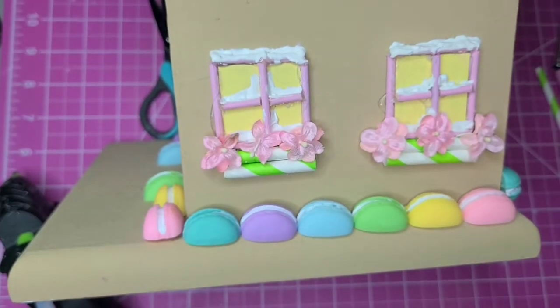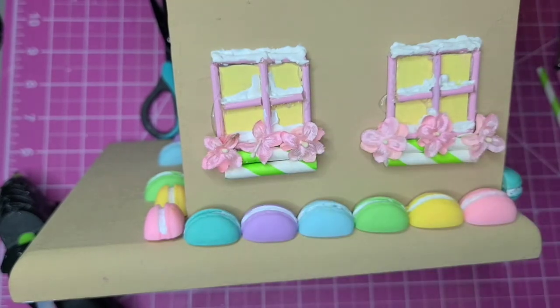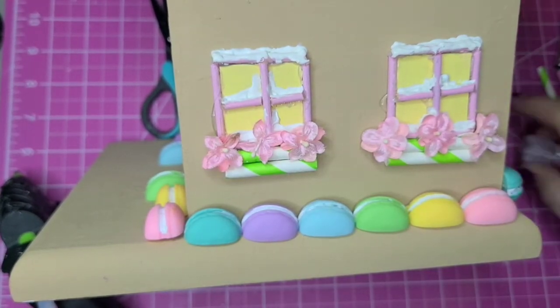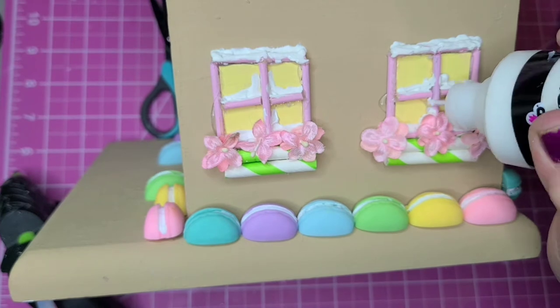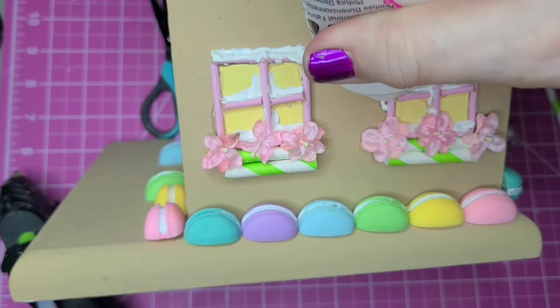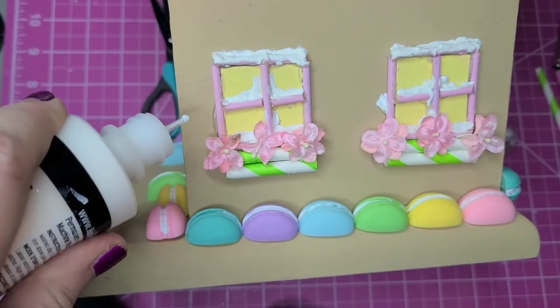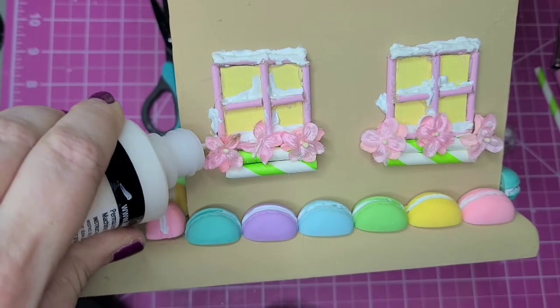I'm still looking a little plain on the sides. It's funny that I got winter snow and spring flowers together — but it's a gingerbread house, anything goes. So what I'm going to do first is cover up some more of the hot glue with the white puff paint, and then I'm going to draw some patterns around.